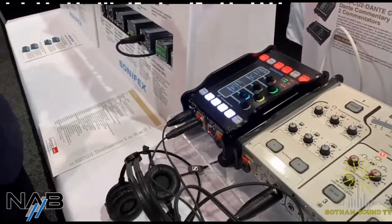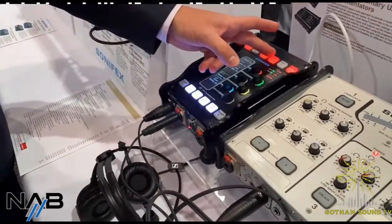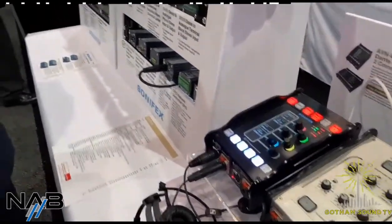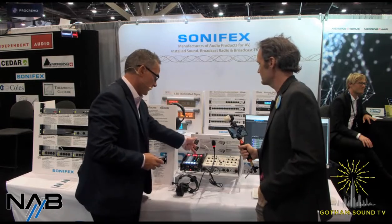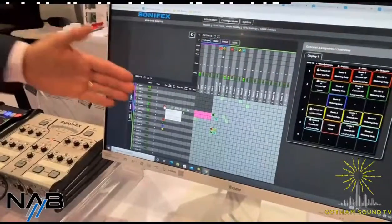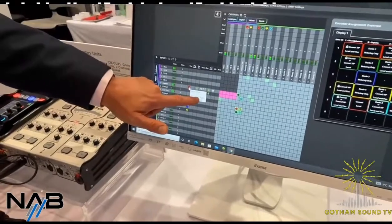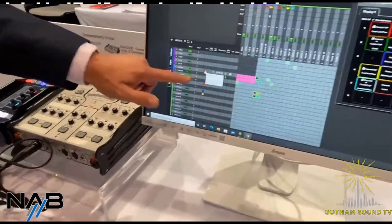Those six encoders allow you to adjust input level, mix point levels, or output levels. But you have a page cycle that effectively gives four different pages, so that six becomes 24 mix points. So you could do a headphone mix, an output mix, and another headphone mix, and each one gives you individual control and you can scroll through. It does have a web GUI that gives you the routing and shows where you've got audio on the inputs and outputs, and also these mix points — what they are and where they're colored. So we hovered over there and it's telling us it's encoder five on page two — that's COM one.